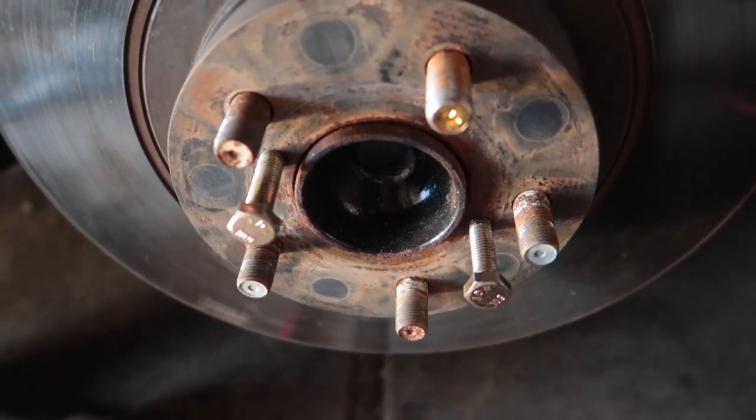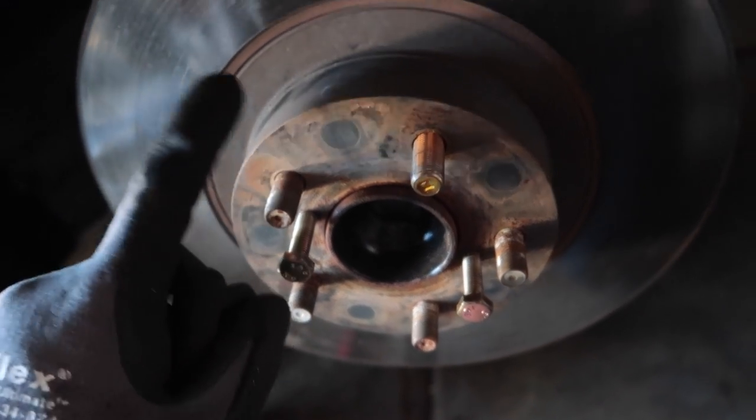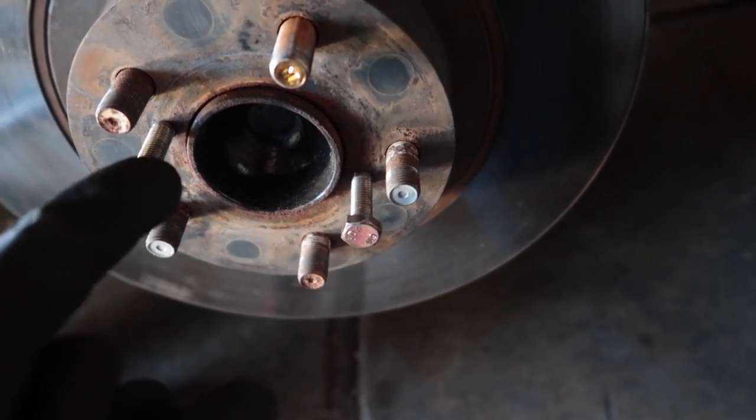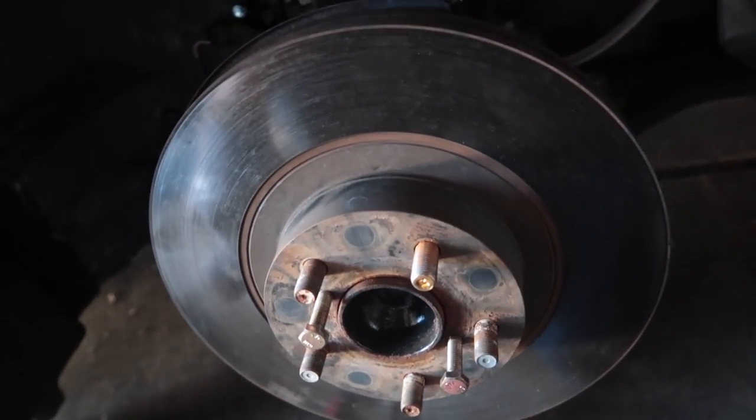In case it wasn't clear earlier — to take off the rotor, find bolts with the same thread pitch as the holes and impact them in, therefore un-pressing the rotor from the hub. That's going to end it for today's vlog — I hope it was helpful. Hit the like and subscribe button, and check out my merch in the description. I still have tall tees and regular tees in stock. Thank you for watching, catch you guys next time.